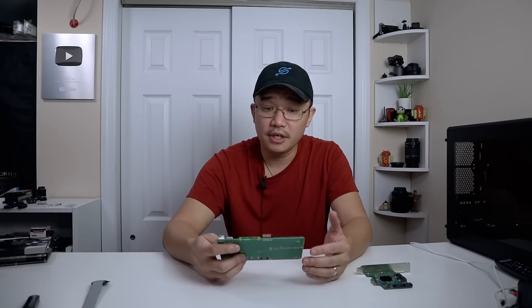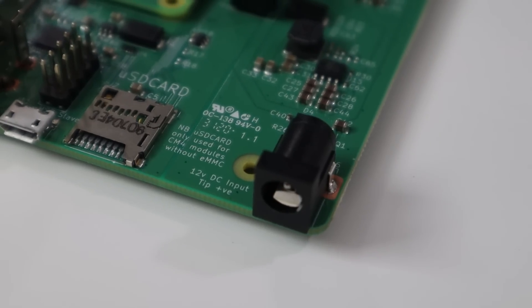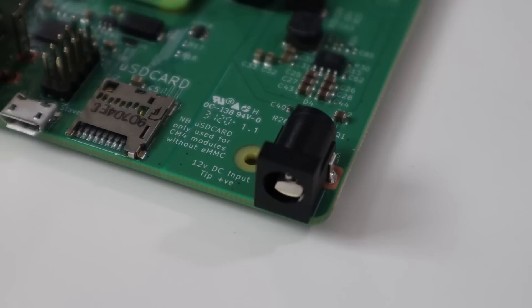Now let's talk about the IO board — this is an interesting piece of hardware. To start off, we are using a barrel connector — a 5.5 millimeter barrel connector that takes 12 volts all the way up to 26 volts. Now if you are going to be using the PCIe, you will be using 12 volts. Anything other than 12 volts, the PCIe will be deactivated or you might just damage it.